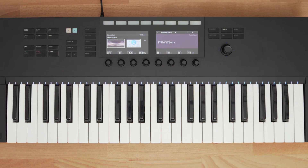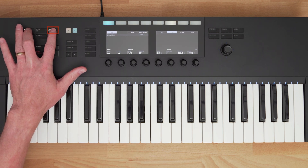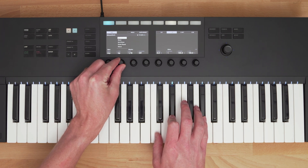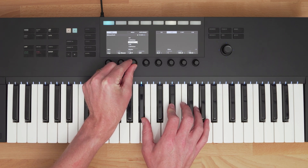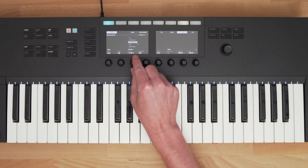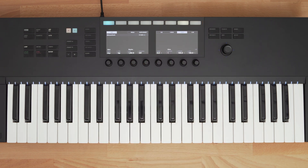Another SmartPlay feature is Arp Mode, which is an arpeggiator. Just like scales, pressing the Arp button enables Arp Mode, but holding Shift plus pressing the Arp button lets me adjust the arpeggiator settings. Using the knobs below, I can adjust the parameters for the arpeggiator. The buttons at the top let me quickly switch between different arpeggiator rates — I can quickly switch between 8th notes or dotted 16th notes. I can also automate these changes using the Auto button.